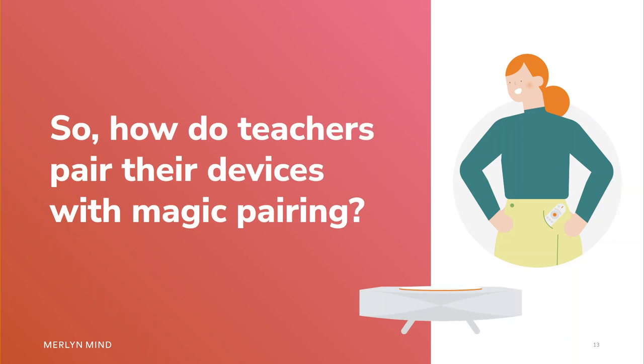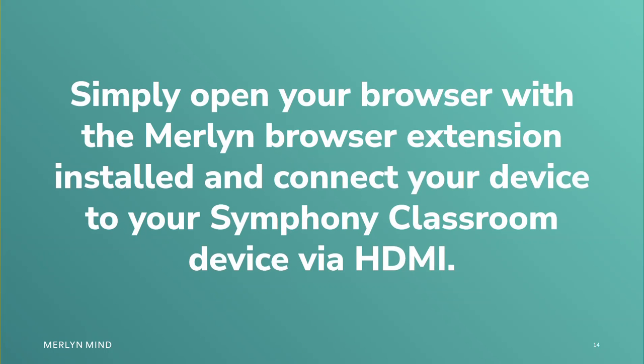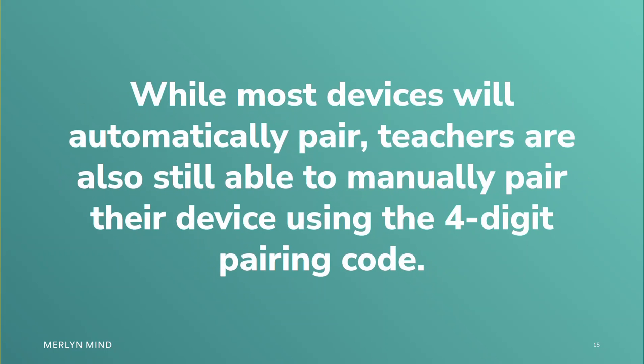So, how do teachers pair their devices with Magic Pairing? Simply open your browser with the Merlin Browser extension installed and connect your device to Symphony Classroom with the HDMI cable. While most devices will automatically pair, teachers are also still able to manually pair their device using the four-digit pairing code.